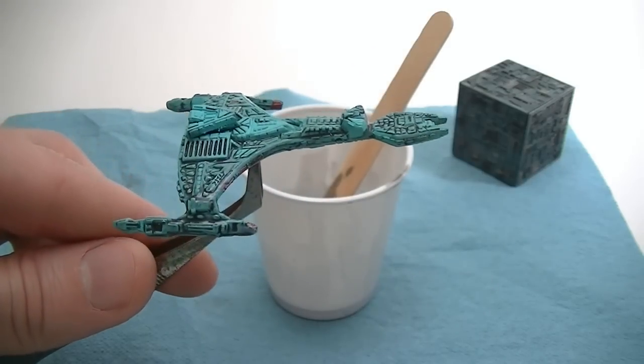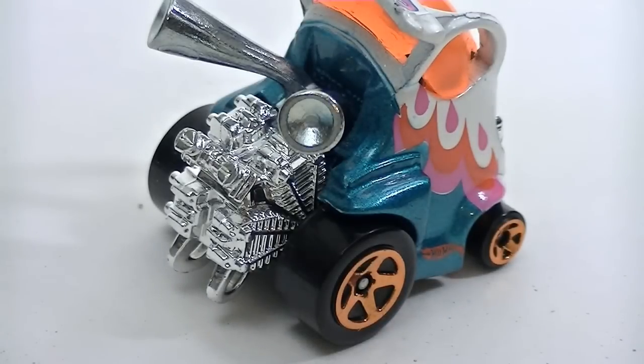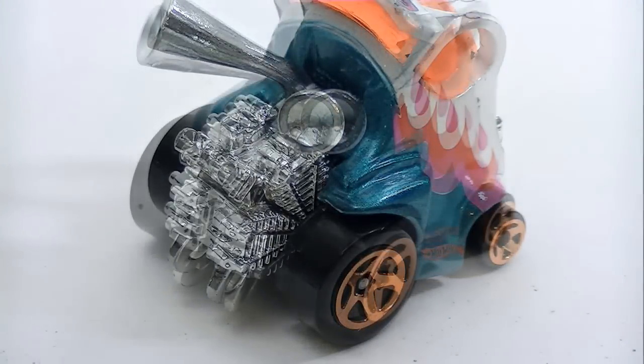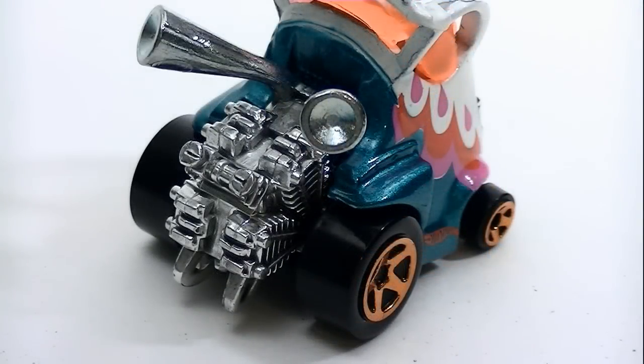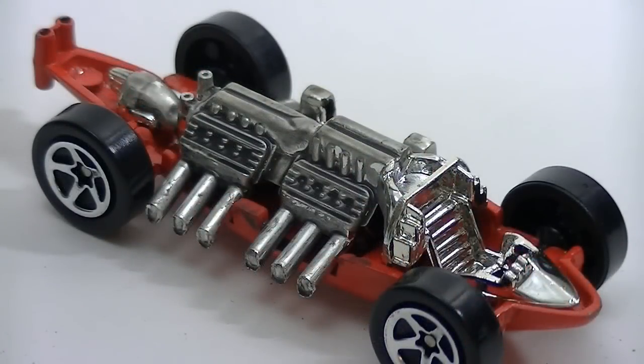Now let's look at some Hot Wheels. First up is the Micromite — a lot of engine to work with here. You'll notice that the effect is more subtle here compared to the ships. I forget the name of this next car, but I use it because it also had a lot of engine to work with, and it makes it easy to show up on camera.